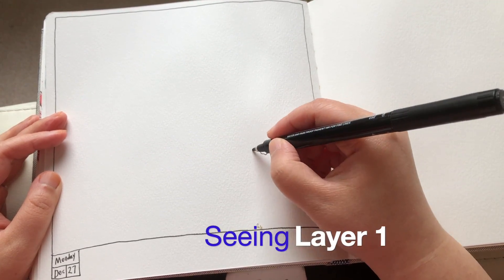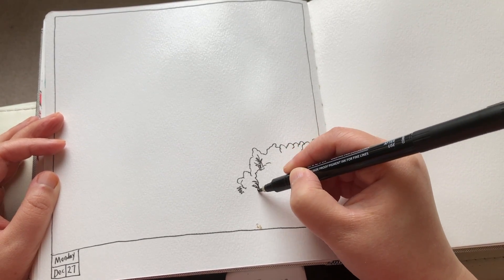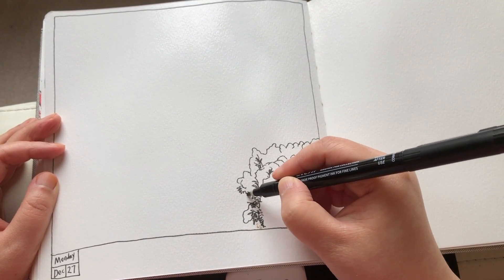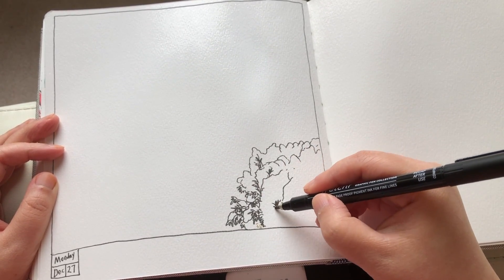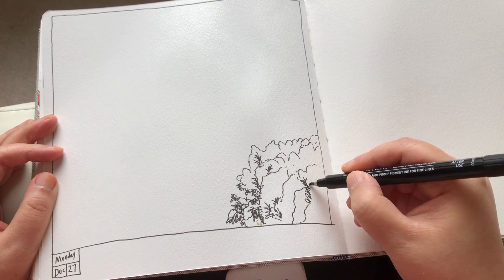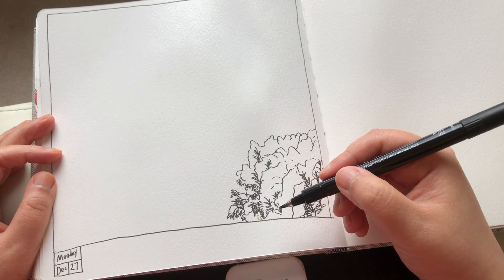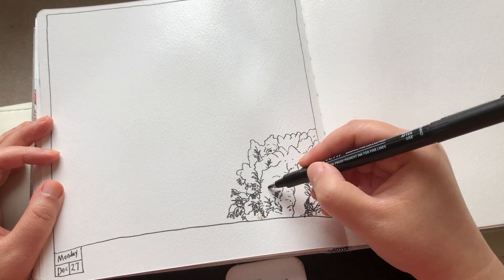First I'm drawing this snow-covered evergreen bush on the right hand side of the composition — the very first thing in the foreground. When trees and bushes are covered by snow they look very abstract, so I'm just following and trusting what I see, moving my pen really quickly to capture these interesting shapes, and using multiple hatching lines to show the dark areas of the tree. A lot of it is actually white.